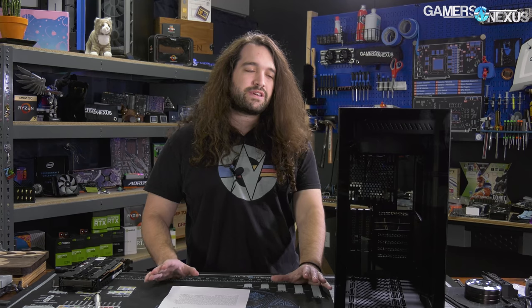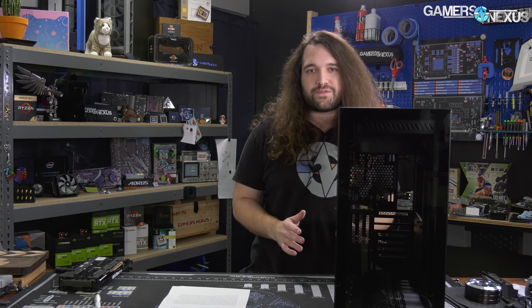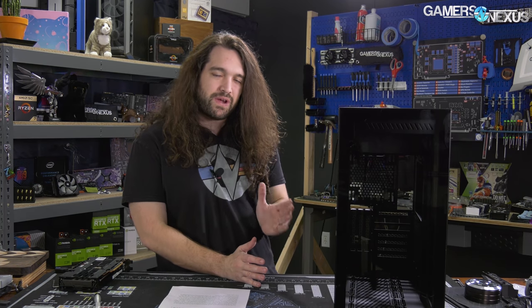The Antec P120 Crystal takes obvious inspiration from the O11 Dynamic. Looking at it just on retail pages, it looked like an exact copycat — almost a one-for-one clone. We bought it thinking it would be a 'how does the O11 Dynamic copycat perform' review. And it still kind of falls into that territory, but there are some significant differences — somewhere between Antec cutting corners for cost and just differentiating itself.